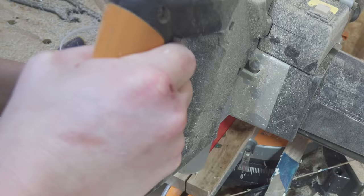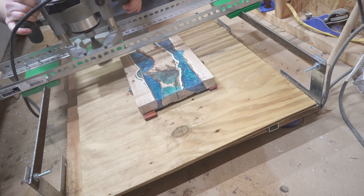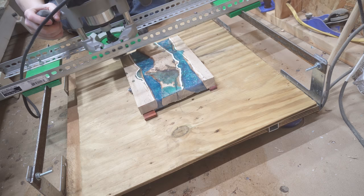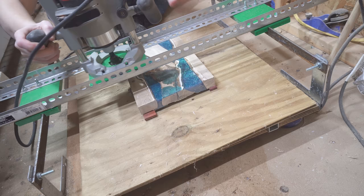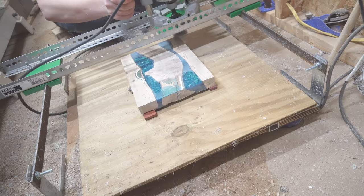After it was cut down, I threw on the Whiteside spoilboard bit onto my router plane jig and milled it down pretty close to its final size, which was going to be right around one inch. This Whiteside spoilboard bit that I got from Bits and Bits went through this like butter and made amazingly clean cuts, so it made cleanup and finishing much easier.